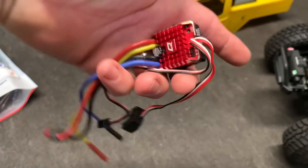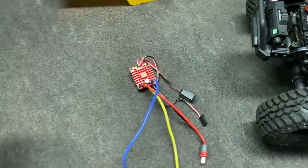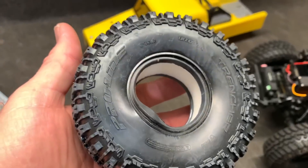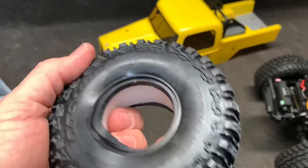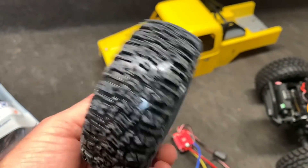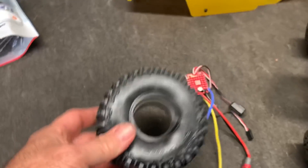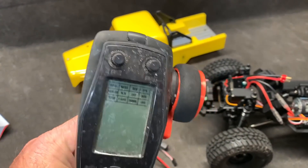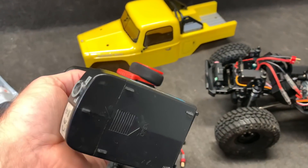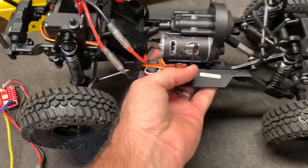We've got the QuickRun 1080 - that's just an awesome ESC, phenomenal. The G8 compound Trenchers are awesome, I've had these for about two weeks looking for a place to put them and then my truck shows up. Then the FlySky GT5 - I have beat this poor radio up but these things are awesome. Let's get to the installs.